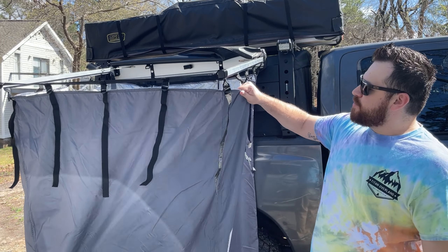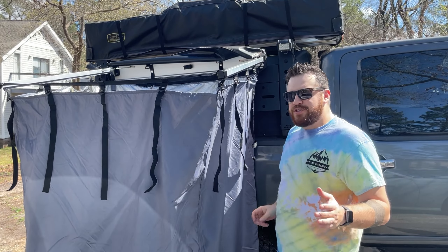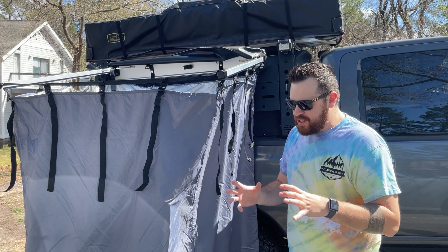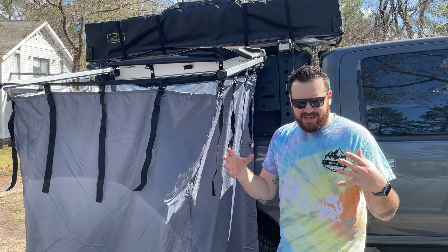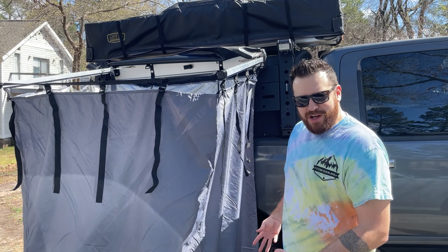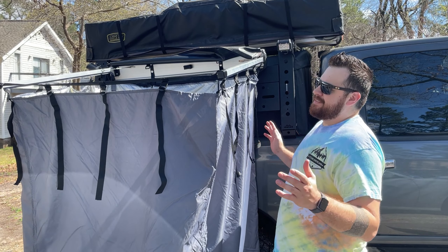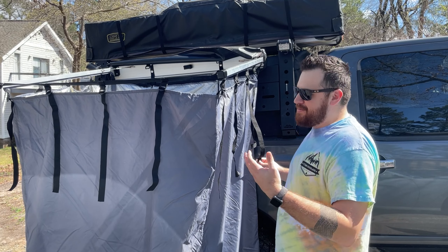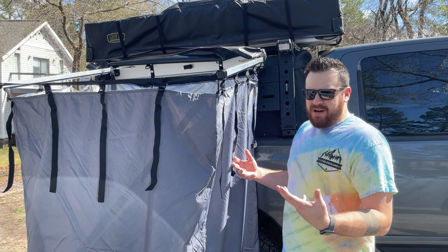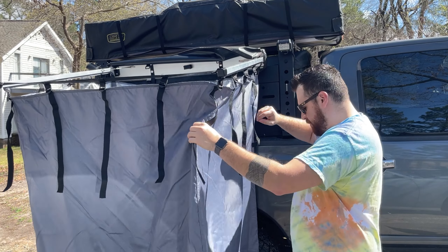The cool thing about this material is that if you're in it at night, there's no silhouette — unlike those cheap little pop-up tents you can buy on Amazon for like 20 bucks. There's no silhouette, so if you're in here on a camp toilet taking a dump, you're fine — no one's going to see what you're doing. It holds in the light pretty well. It's pretty great.